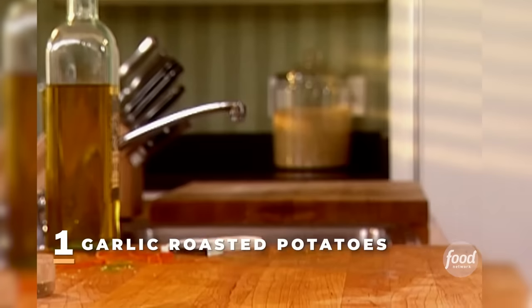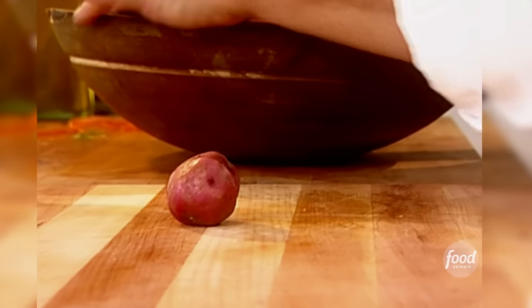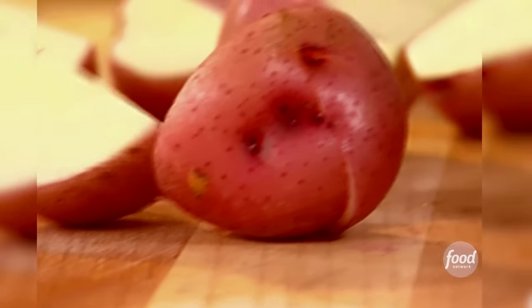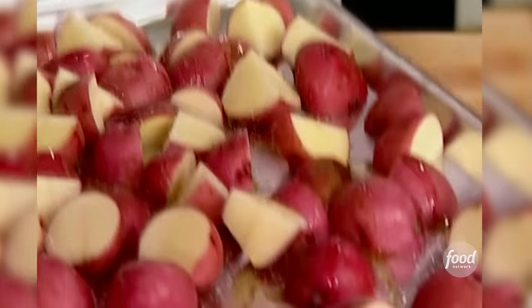These are the easiest potatoes in the world. I think I've made more garlic roasted potatoes than every other vegetable combined. I start with red potatoes — you can really use any kind of thin-skin potato — about two pounds. If they're big, I'll cut them in quarters; if they're small, I'll cut them in half. A little olive oil, just drizzle it on. Coarse salt — I use kosher salt but you can use sea salt or any kind you have around. Lots of fresh pepper.